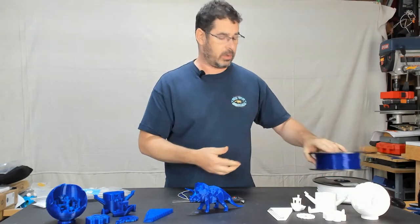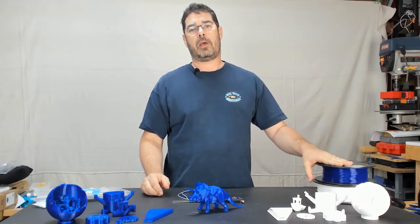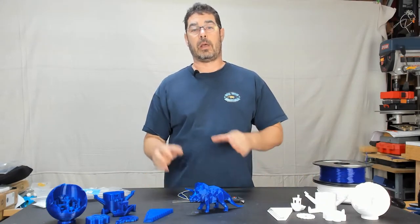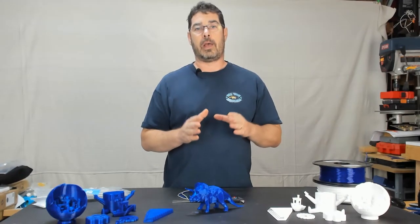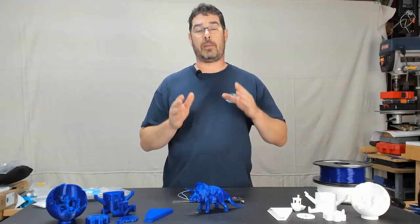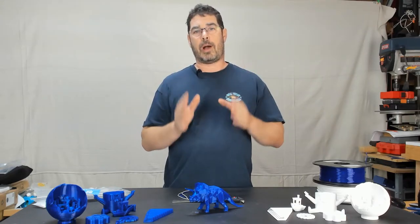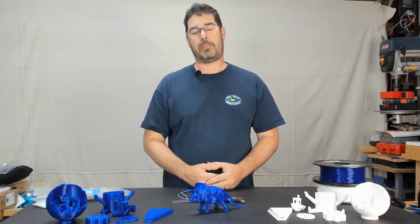A little secret is that this is actually the same as their old PLA — not the Pro Series, but their lower end line. However, it's being rebranded as the Build Series now, and the price has dropped significantly to make it a more affordable, everyday PLA for people.